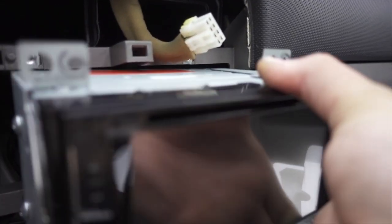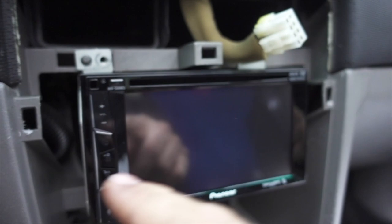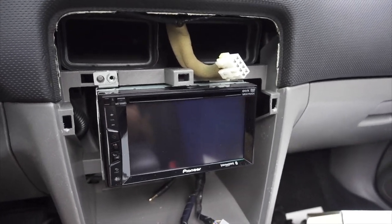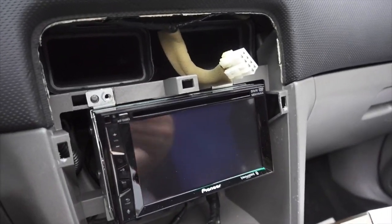That's gonna allow us to mount it into the dash. After the side plates are on, just push all the wires to the back and then test fit it real quick, because if it doesn't line up then the next couple of steps aren't even gonna matter. Once you can confirm that it's gonna fit and everything's good to go, then we can move on to the wiring aspect.